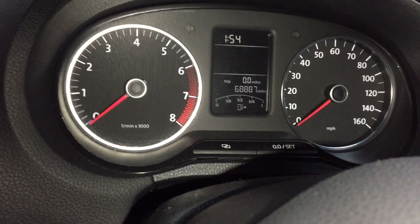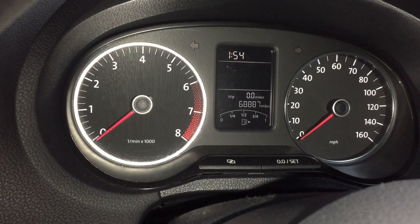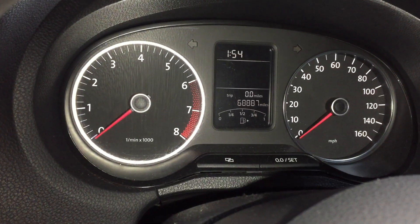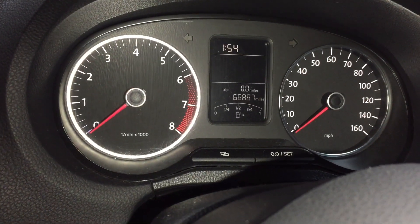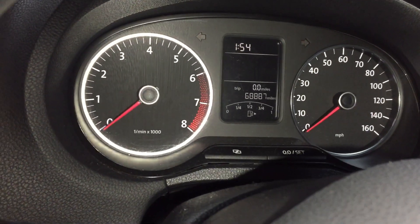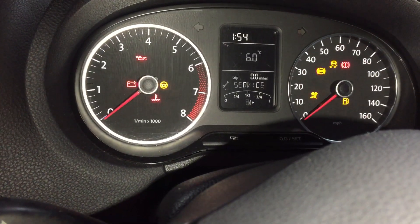Now turn off the car but keep the accelerator pedal down for another 10 seconds — one, two, three, four, five, six, seven, eight, nine, ten. That's it. Now press the brake, release the accelerator pedal, and start the car.